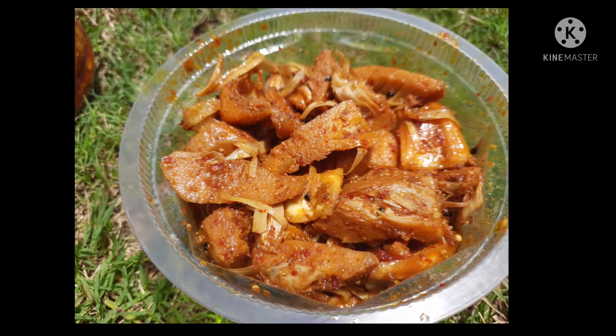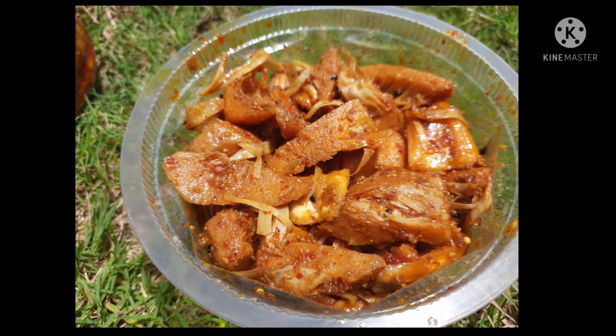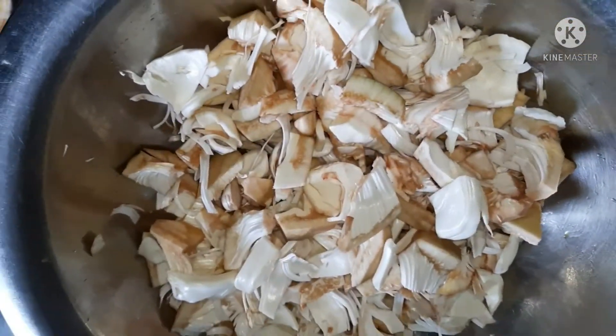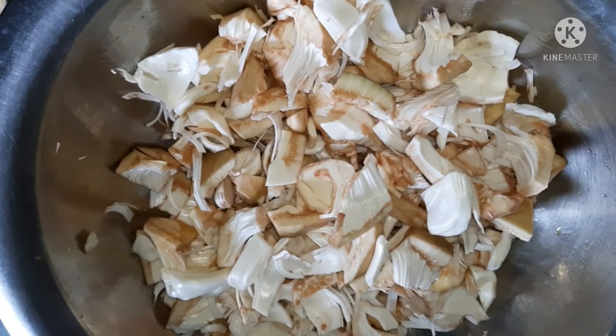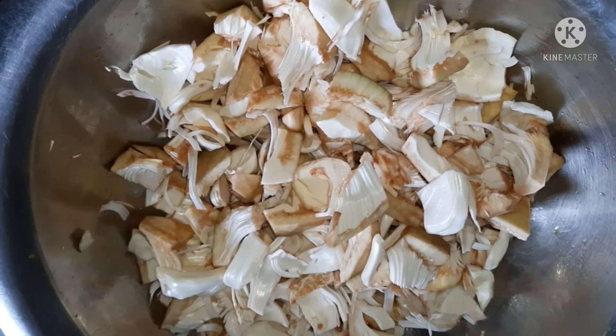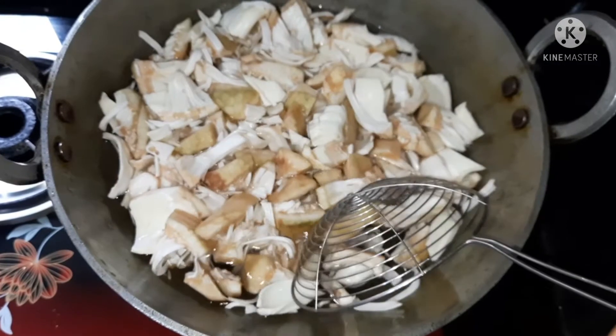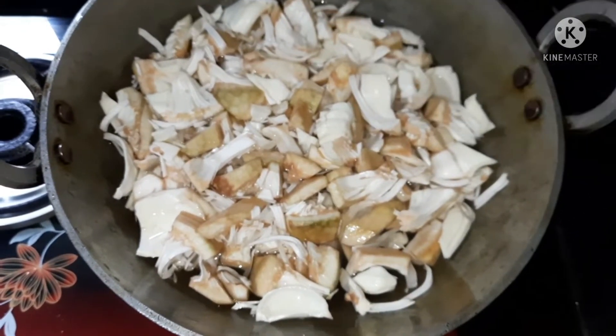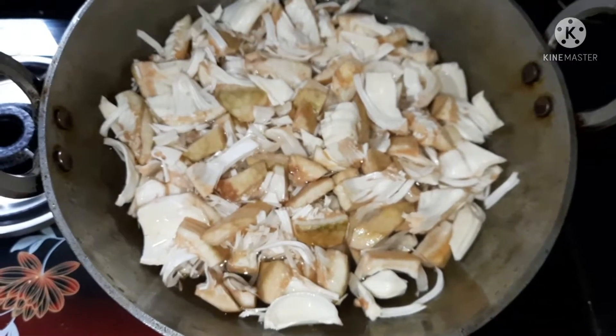Now I will show you how to make this recipe. I will boil it at 70%, so I will put it in the link.